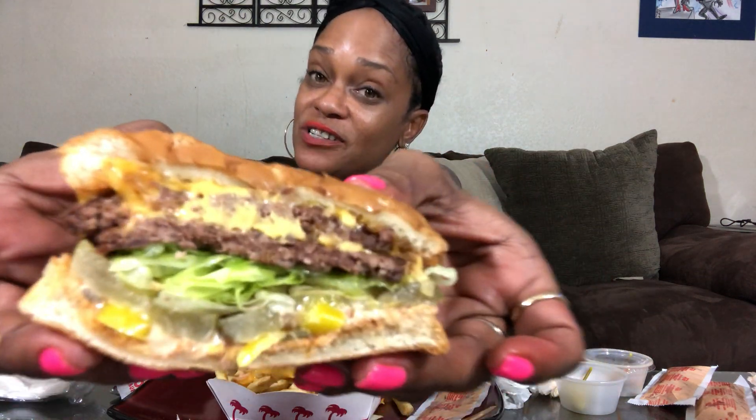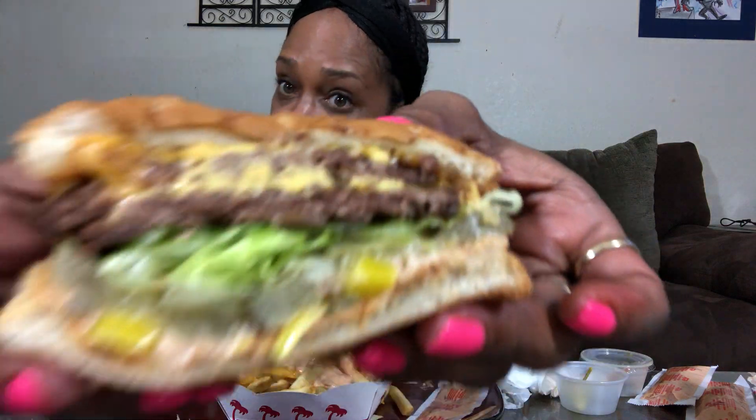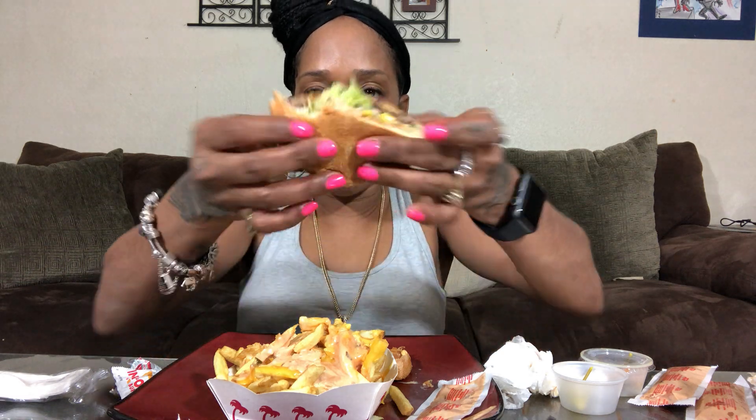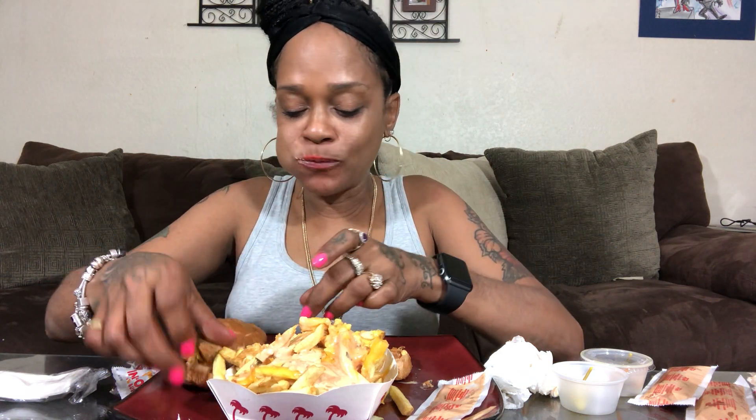Take a bite — your first In-N-Out bite! You've got the chopped chili down there, got that sauce, that double meat and that cheese, that pickle. That's what In-N-Out does. Everything else you like, but it's never quite like this.